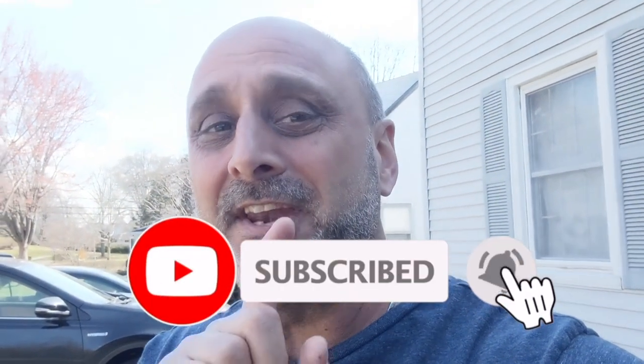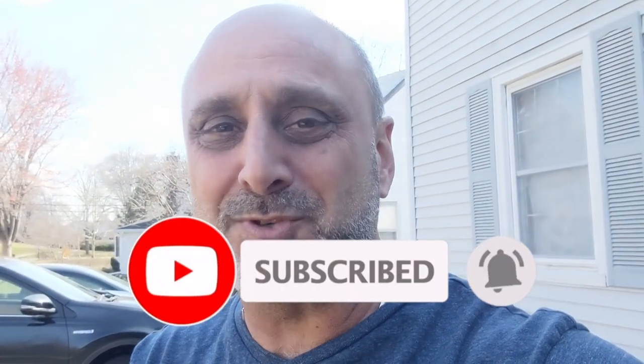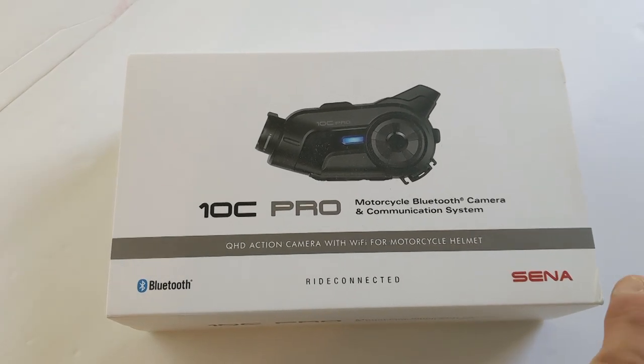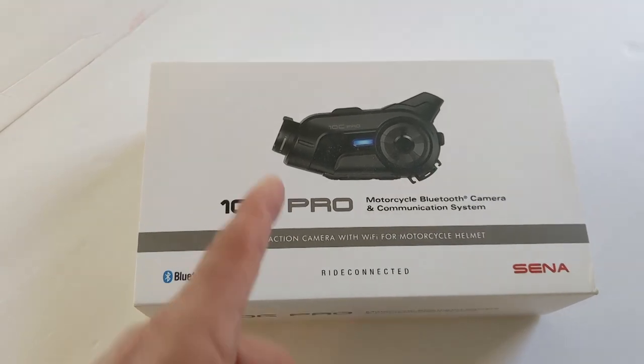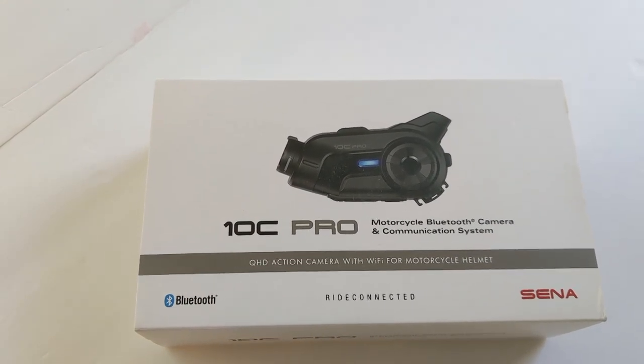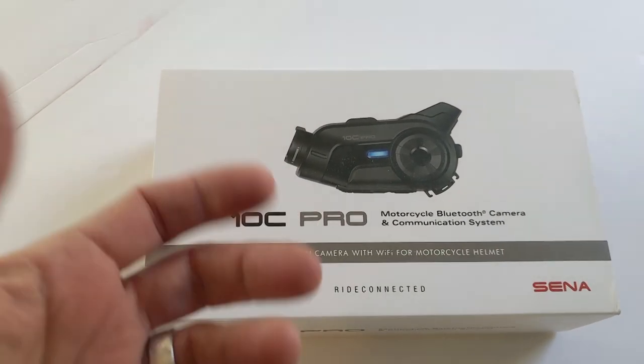If you're new to this channel and would like to see more of my videos, please go ahead and hit that subscribe button and the notification bell so you get notified every time I post a new video. For those of you already subscribed, thank you very much — getting close to 400 subscribers and I really appreciate it. So that's the box for the Sena 10C Pro. The concept is to communicate with another rider and capture video and audio all in one so I can moto vlog.